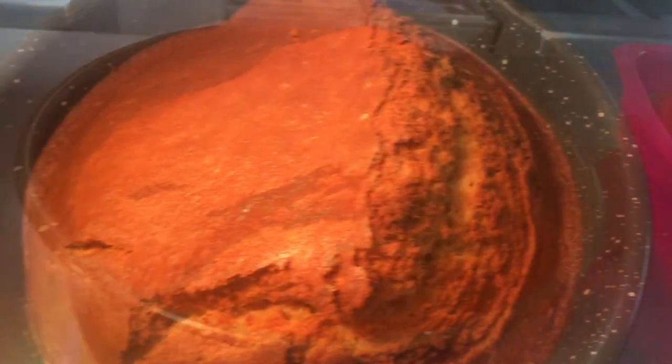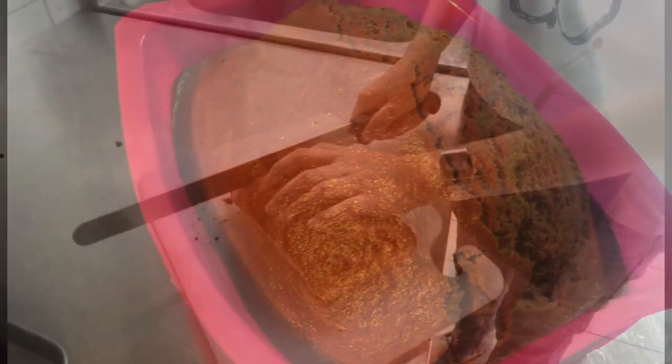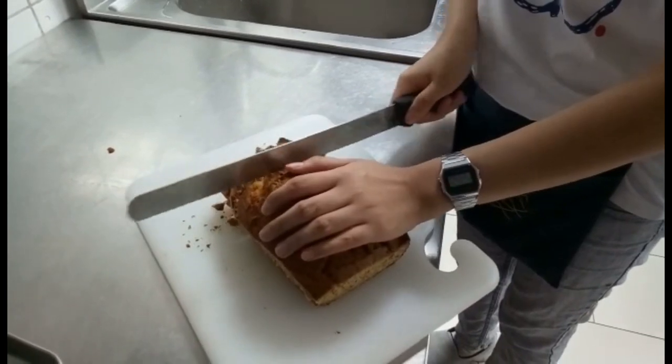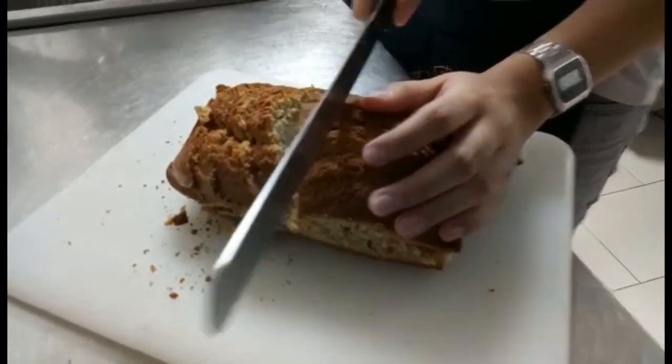For the complete list of ingredients, please check the description box below. There you have it guys, we now have our moist banana cake! If you like this video, don't forget to subscribe. See you on my next one. Bye!